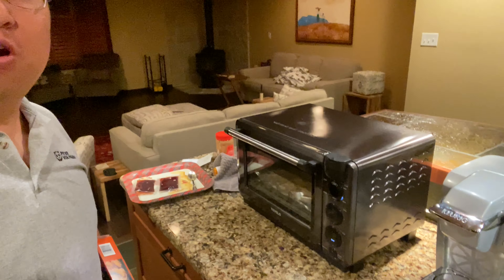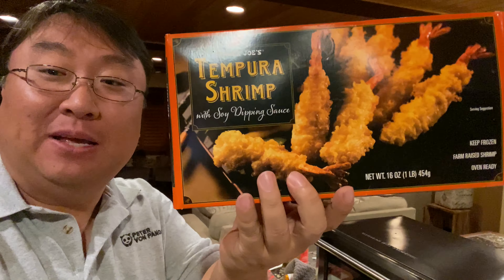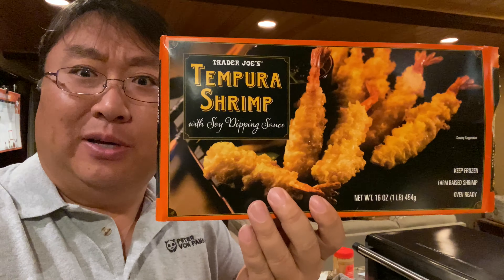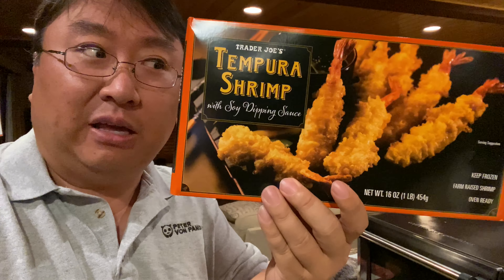I've heard a rumor that you can use a smart oven to cook food that you get from Trader Joe's. What's happening Panda Nation? Peter Bond Panda here. I picked up some frozen meals from Trader Joe's — like this tempura shrimp — because I've heard that the smart oven I got with Tavala is programmed to accept all the Trader Joe's items. So I thought we'd see if the oven will recognize the meals and if they're any good.